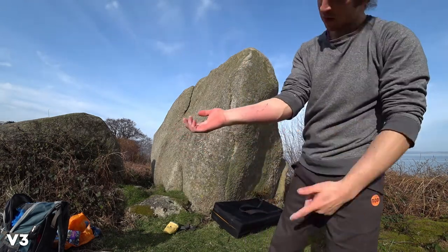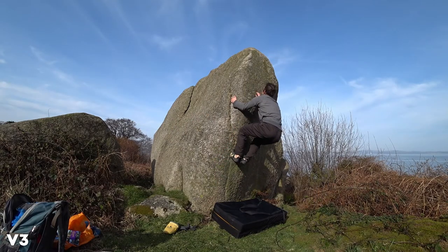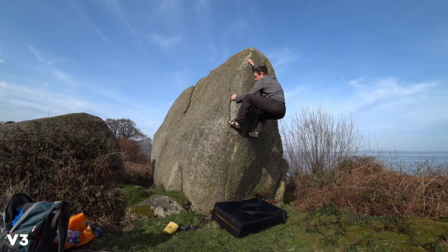Got myself some scratches there — this was a tricky one. I'm doing the stand start now, which is the 6A. The sit start is a 6A plus, or V3. It's a little bit easier, but the top part is the tricky part, so that's why I went to the stand start.